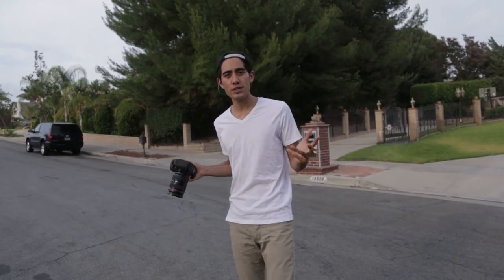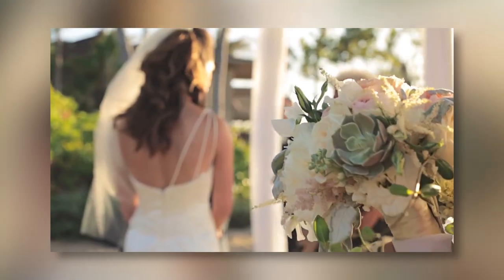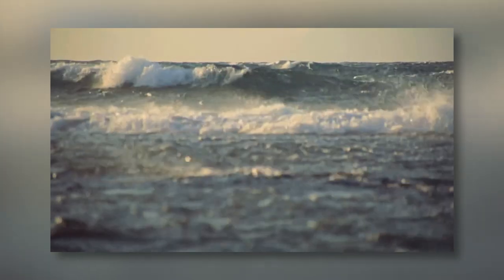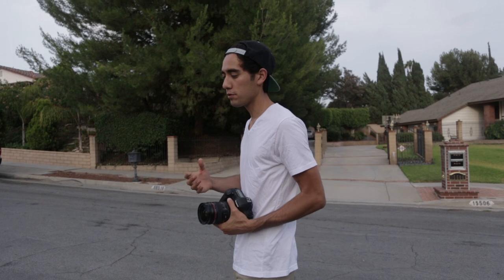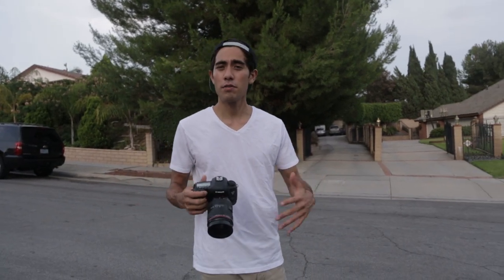We're gonna talk about the golden hour — this gorgeous time of day. It gives you beautiful light about an hour to an hour and a half before the sun goes down. Wedding videos often take advantage of this. We're using it right now filming Jedi Kittens. When you only have an hour of golden light, you usually have to spread the shoot over a couple of days. You're also racing to finish before the sun goes down — if you don't get all your shots you have to come back. So there are pros and cons: the con is there's not a lot of time, but when you get it, it's really gorgeous. Consider shooting your film entirely in the golden hour if it fits.